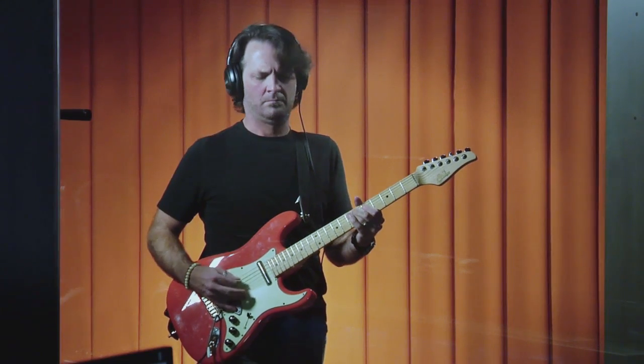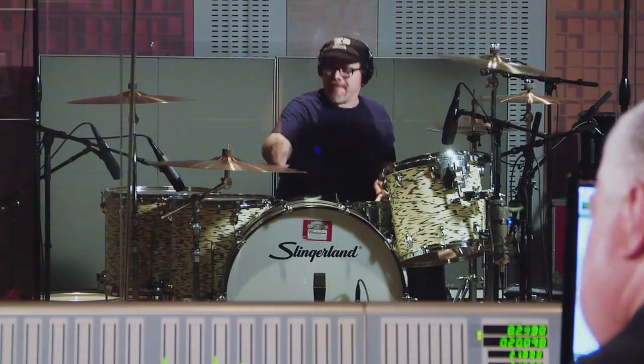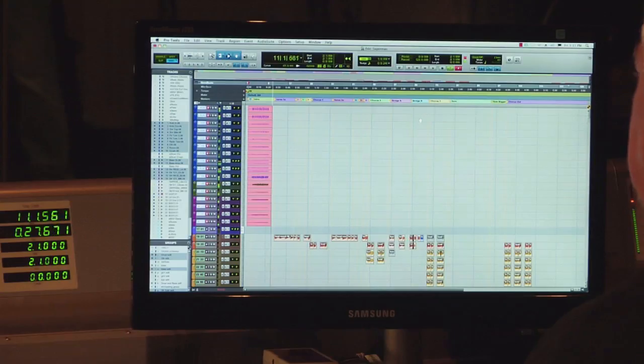Firehouse has a 48-fader Icon D-Control console and we're going to show you some of the ways it can help you get control of a demanding session. We're also using the new ultra-low-latency Avid HD series interfaces, which sound amazing.